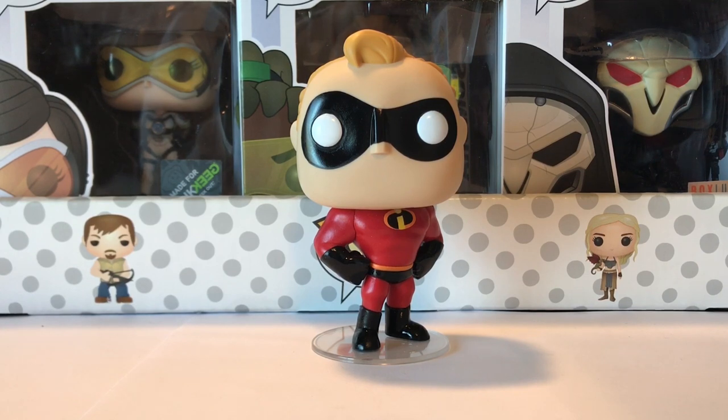He's more like in a fit kind of position, he's got his hands on his hips. The other one looks a little chubby, which I guess he is a little chubby in the movie, but I just think this one looks so much better. So there's Mr. Incredible.